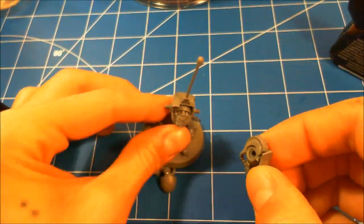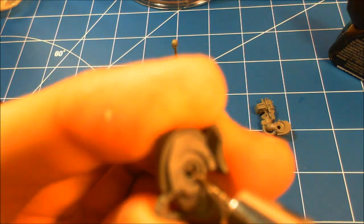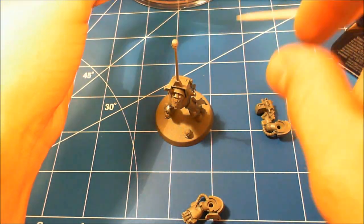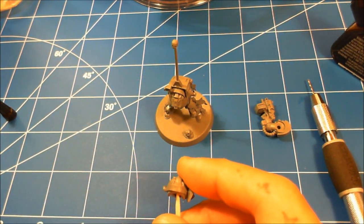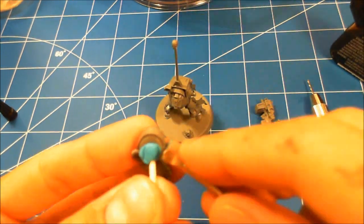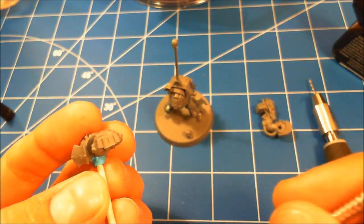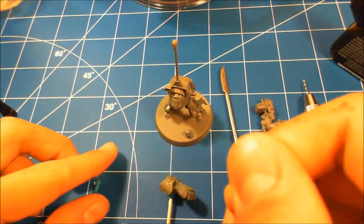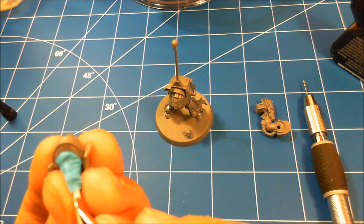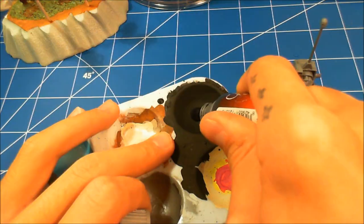Now I'm taking the arms off and using my pin vise to bore a hole at an angle. I'll show you why in a second. Then I'm taking a toothpick to make sure it fits in there, and using that to hold it. I'm also using poster tack — that blue tack stuff you can buy at most convenience stores — pushed in with my sculpting tool. The poster tack gives a solid hold so when you paint the arms they won't move around. Then I use a piece of foam to prop them up to dry.